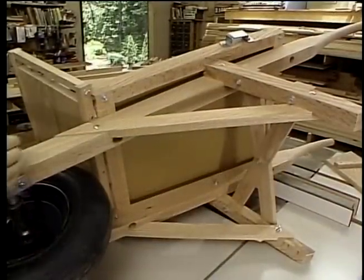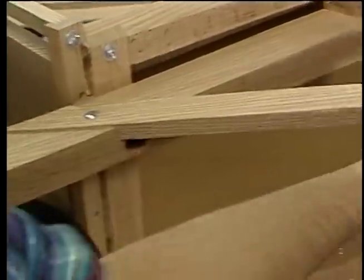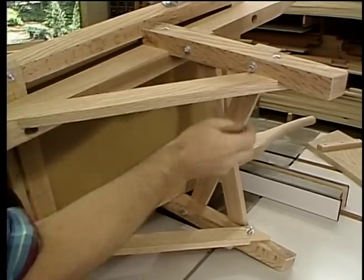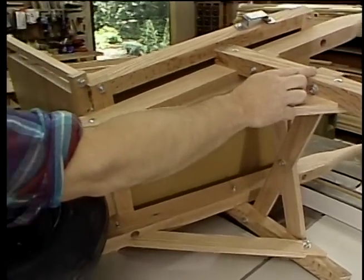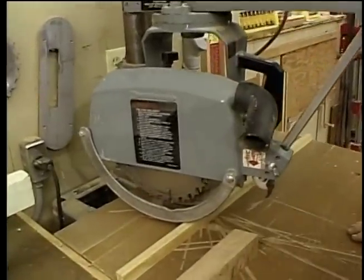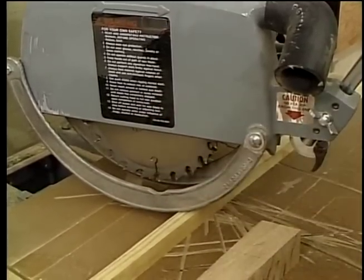Now let's talk about some of the connections: where the leg meets the handle, where the strut meets the handle, where the strut meets the leg, where the cross brace laps over itself, and where it ties into the leg. All those joints are a form of a lap joint. The best way to remove the material to make the lap joint is to use the radial arm saw, which is set up with the stacked dado head cutter. By changing the angle and the height of the saw, we can make all the cuts that we need.